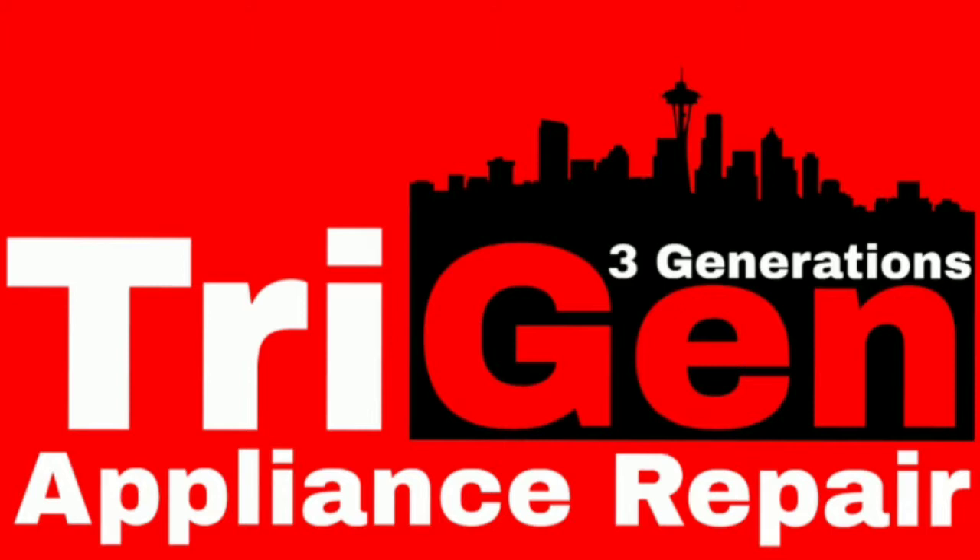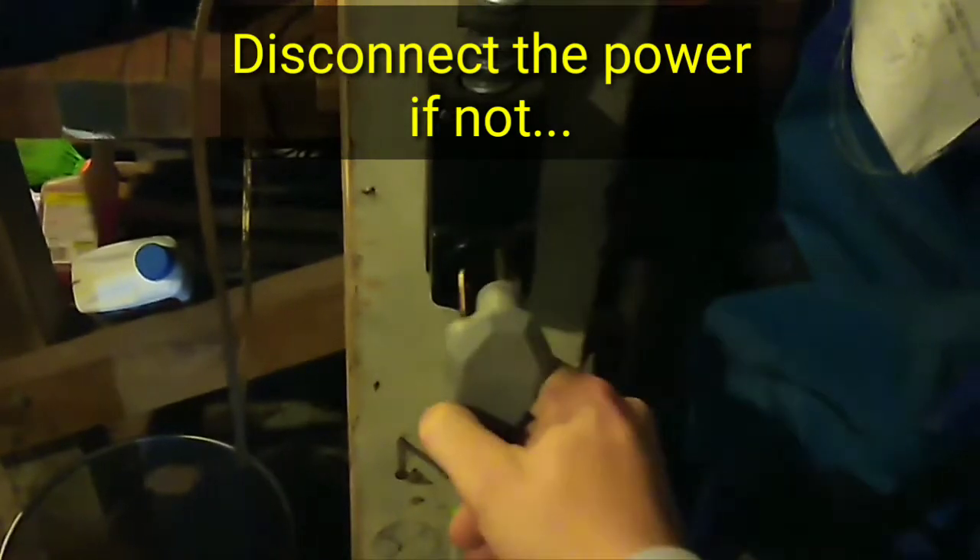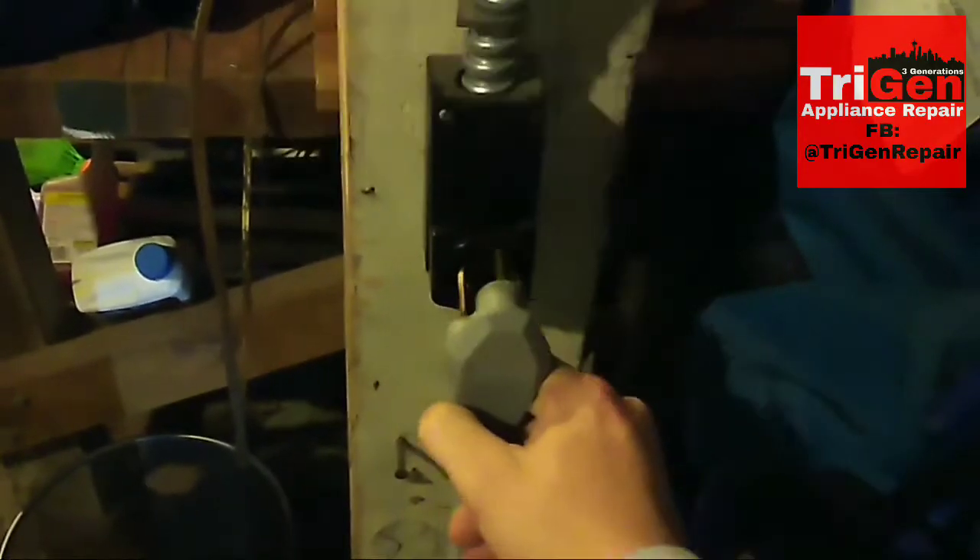My name is Tom. I am the owner and operator of Trigen Appliance Repair. I'm a third generation in my family to do appliance repair work and own a small business. I'm going to show you guys how to fix this problem in this video. First thing you're going to want to do is disconnect the power from the wall.